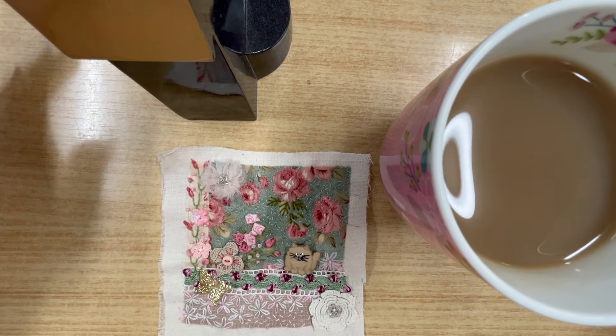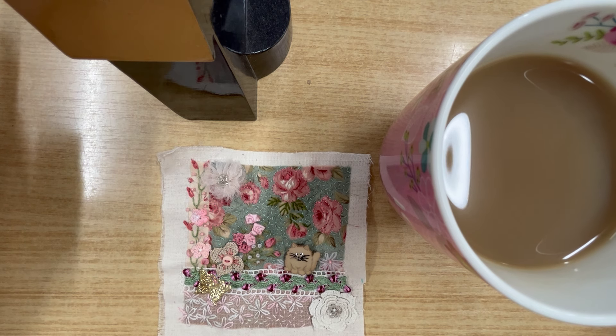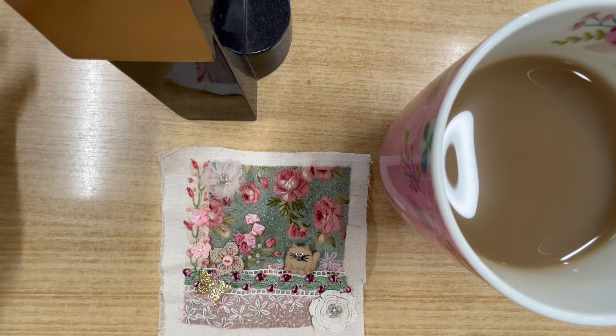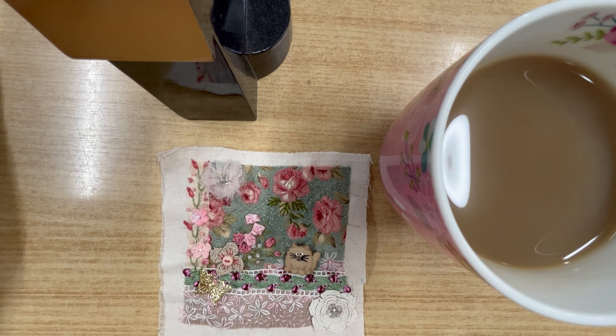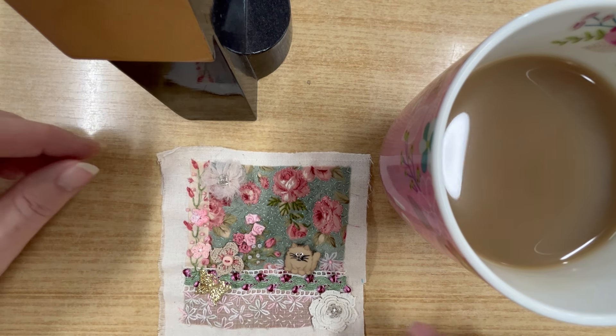Here is my square that I stitched for Cathy as part of the great big little stitchery swap hosted by Annie Claxton of Artie Fartie Annie. Such a beautiful concept she came up with whereby you find someone to swap with, you stitch a 10 centimeter square and send it off in the mail and receive one back. The lovely Cathy made me an absolutely beautiful square, and this is the one I've made for her.